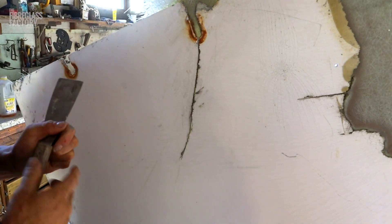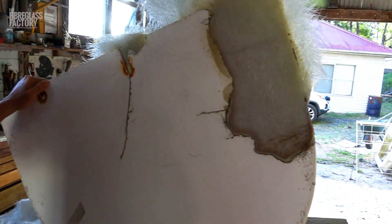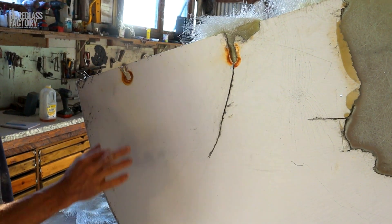You can still see the crack at the moment, but we're just about to V it out and then we'll fiberglass this outside here, and that'll start to blend the crack back into the job.